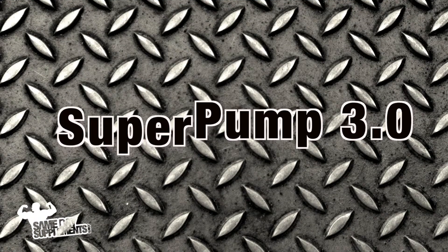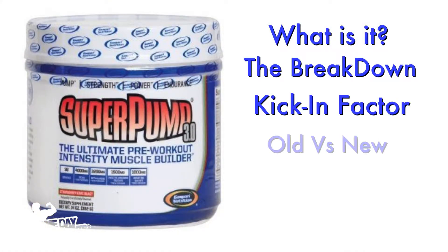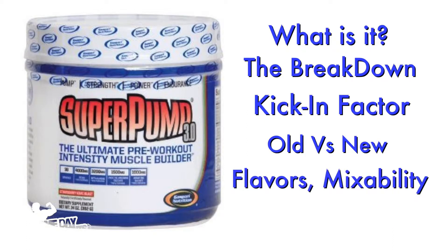Today we'll be talking about Super Pump 3.0 by Gaspari Nutrition. We'll be talking about what it is, the breakdown, kicking factor, old versus new, flavors, mixability and taste. So what is Super Pump 3.0 by Gaspari Nutrition?